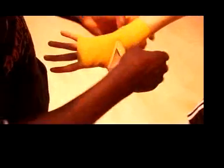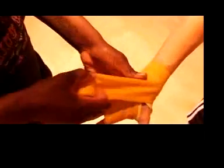One, two, three, out between the finger here, around the wrist, and then come through the fingers.